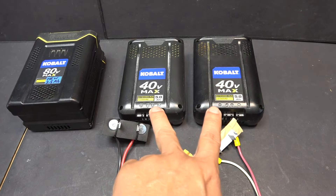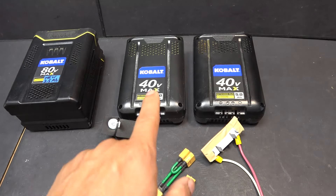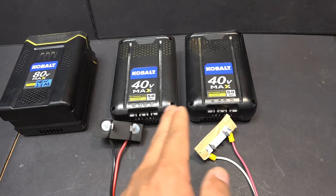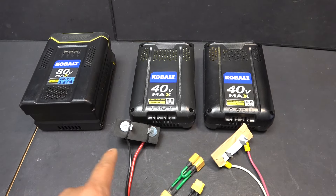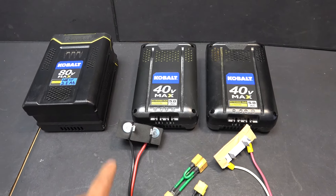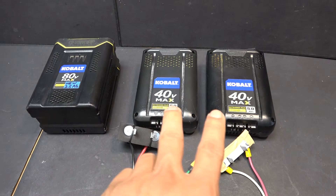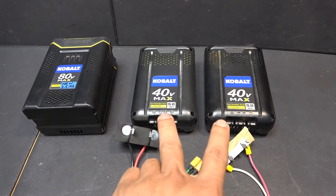These two batteries are actually in 2P configuration, meaning they have two cells in parallel and then all the cells are connected in series. So these are 2P, and this is 1P. Hopefully they have twice the discharge rate, and more discharge rate means they can sustain a higher speed.